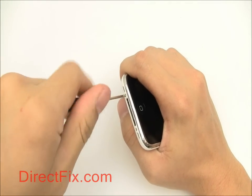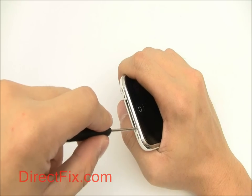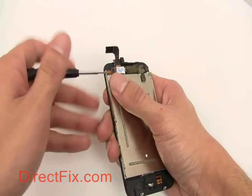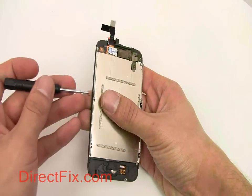It's used to remove the two bottom case screws in an iPhone 3G or 3GS. It's also used to remove the LCD from an iPhone complete screen assembly.